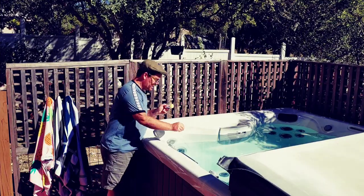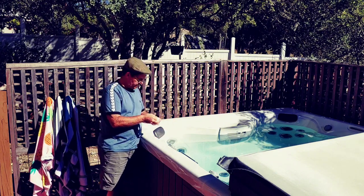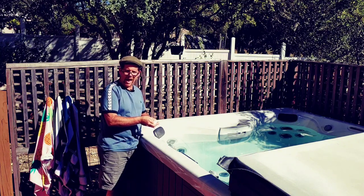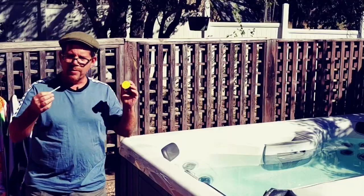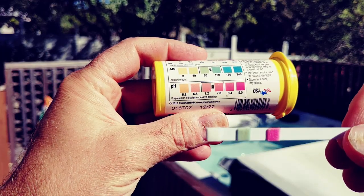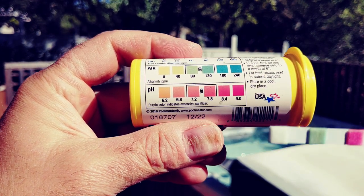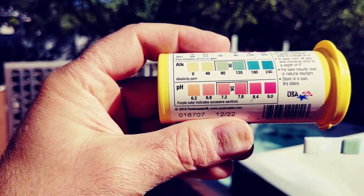I'm just going to dip my test strip in, hold it for about two seconds, shake it off, and then check. The pH is actually a little on the high side, so I'm going to add a little bit of pH reducer to bring that down. You can see the color on the test strip is close to 9.0 on the pH — you don't really want it to be above 8, so I'm going to bring that down.